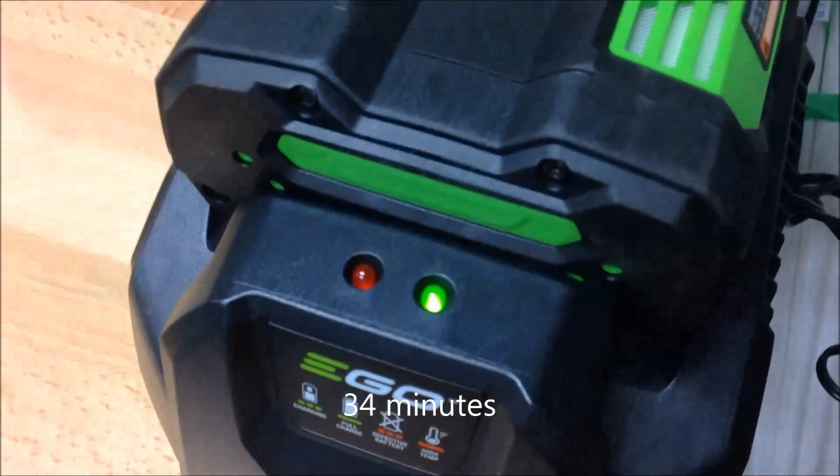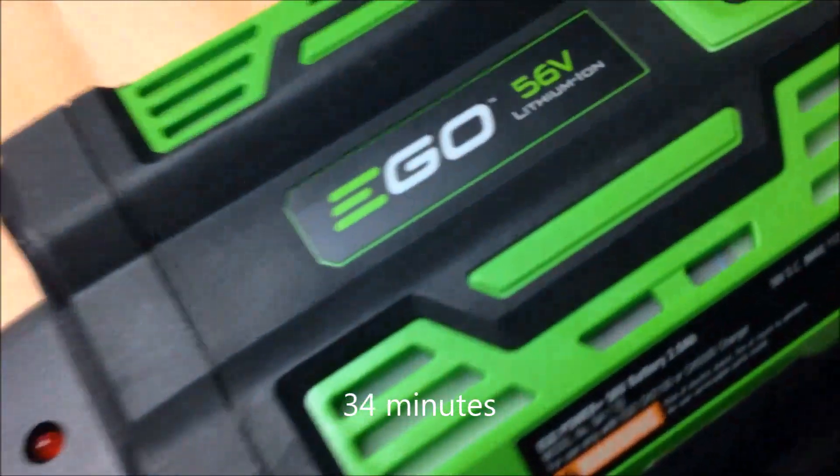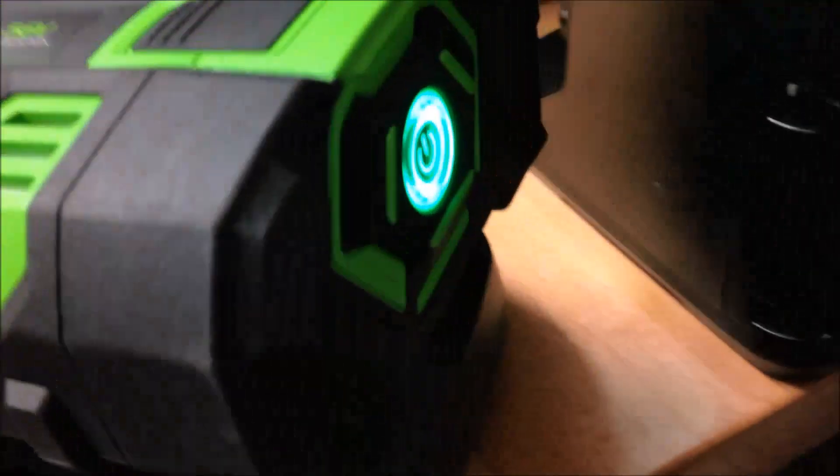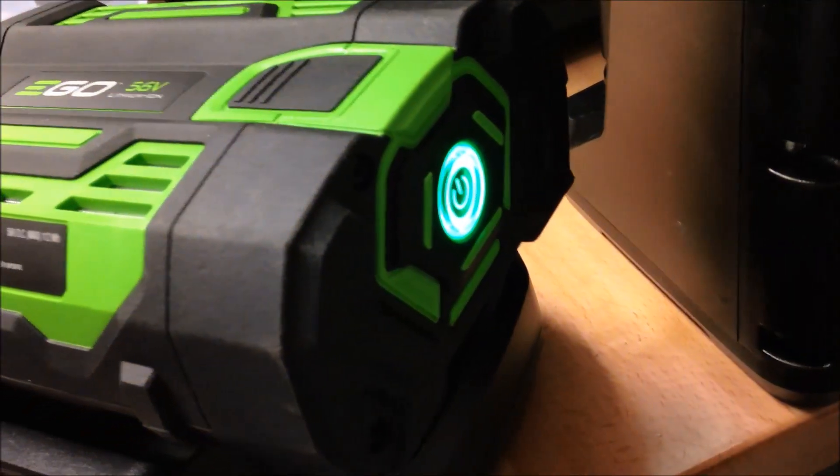Here we are - it's been 33 minutes since we started, and the Ego light just stopped blinking. So the Ego battery is now fully charged. If I pop it off the charger, you get a full green light. So the Ego is fully charged.